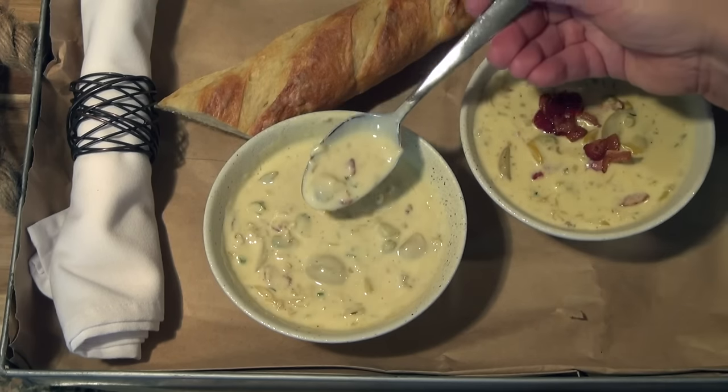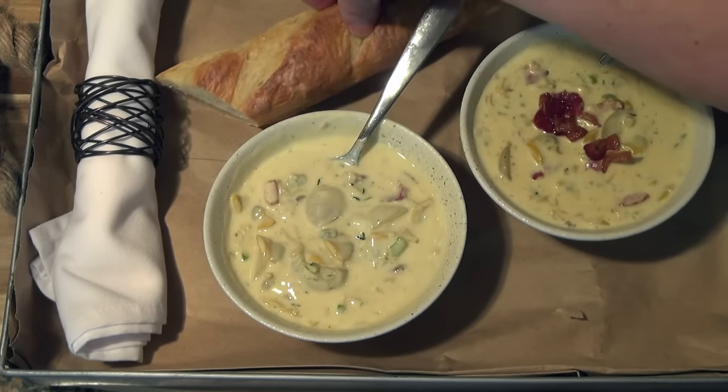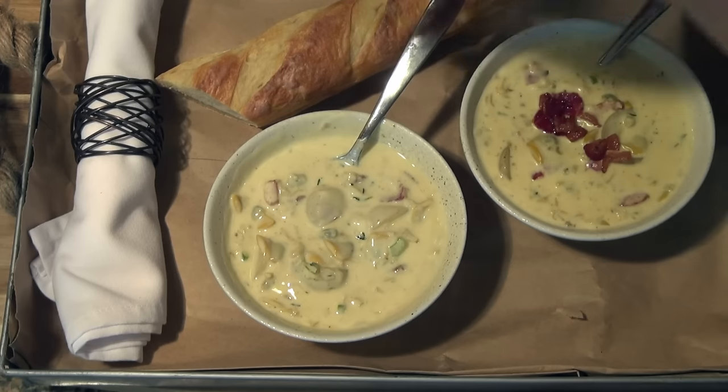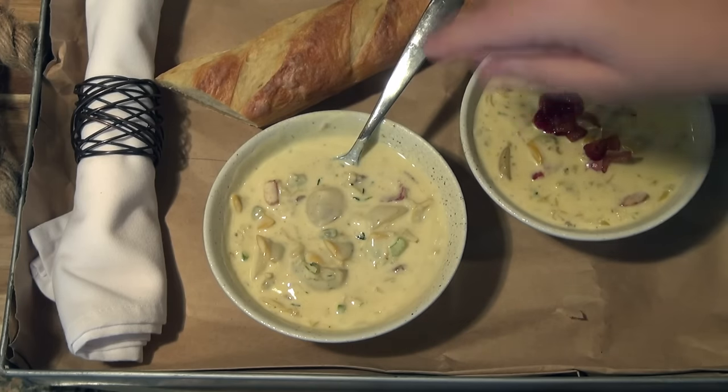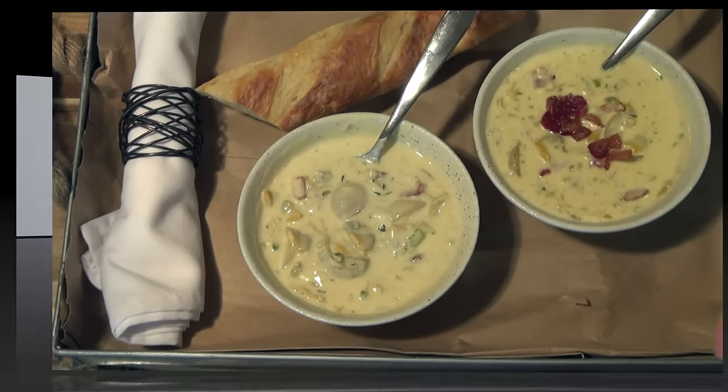It's also a great little weeknight dinner. By the way, this bread is made by my friend Mercedes, and she's going to be making a video with us in a few weeks so I can show you how to make it. We're going to make these into little rolls — delicious.